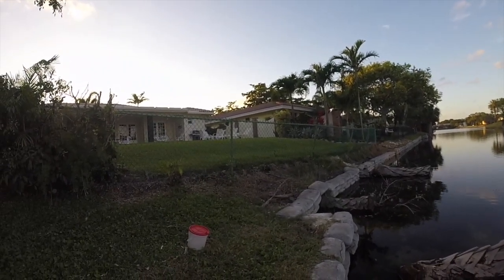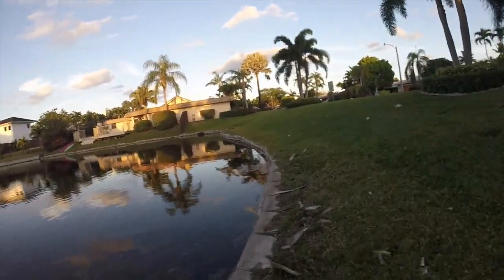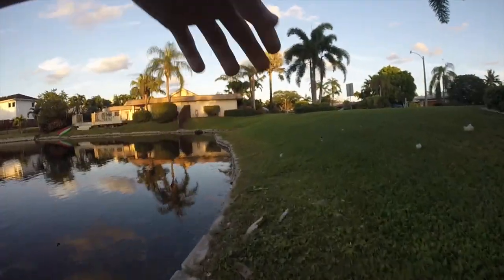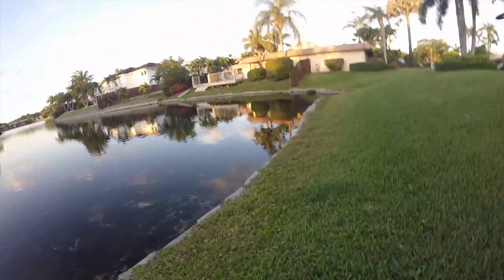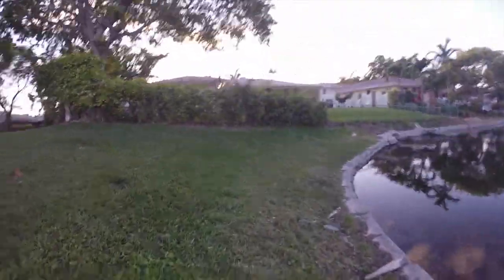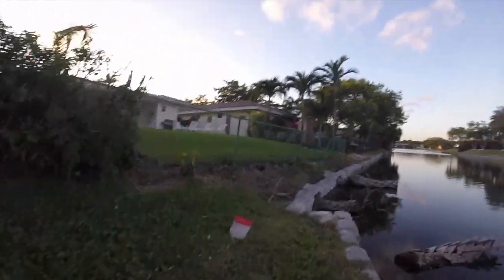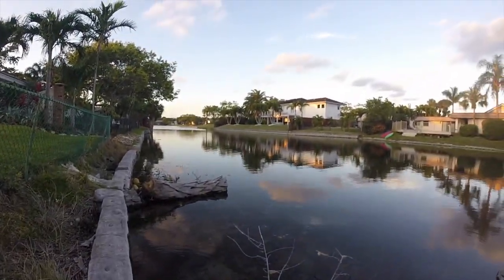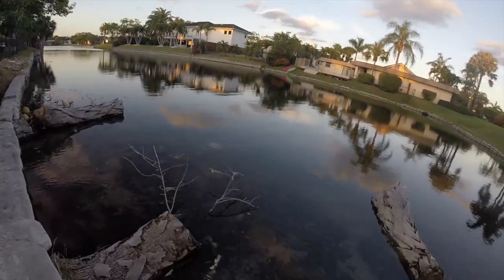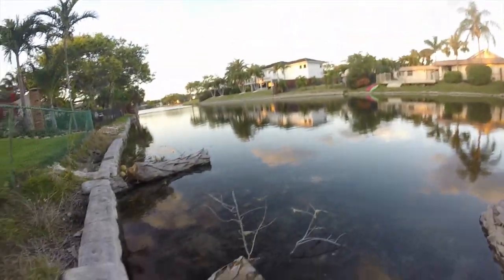We got some in the trap. There's also a lot around it, so I'm gonna let that sit longer. We only need like a few. So I'm gonna go check on the trap and reel it up. Yeah, there's definitely — I think that's all we need actually. Good amount right there. Let's bring it up.